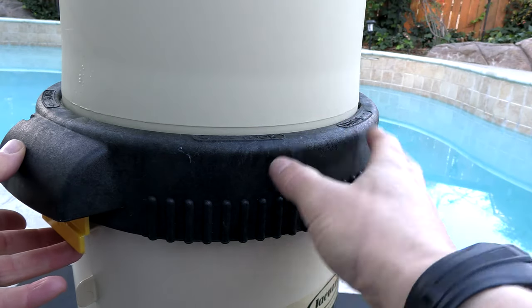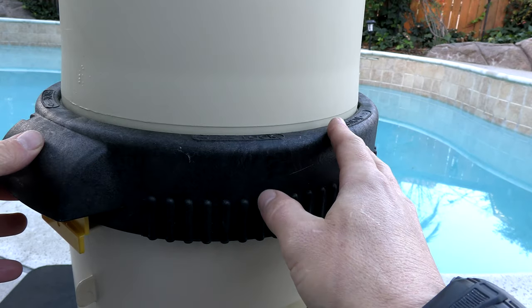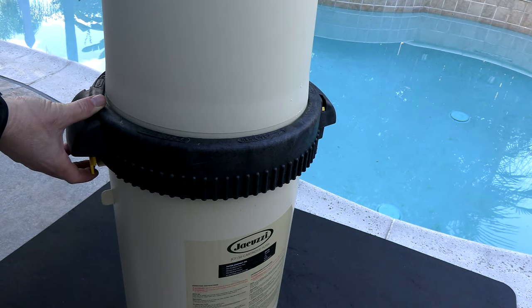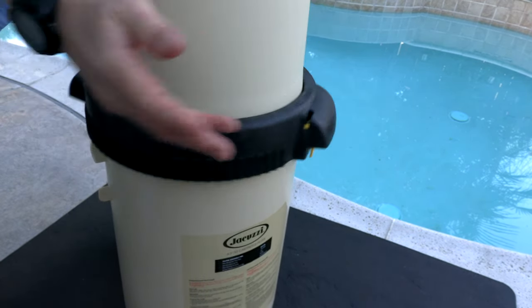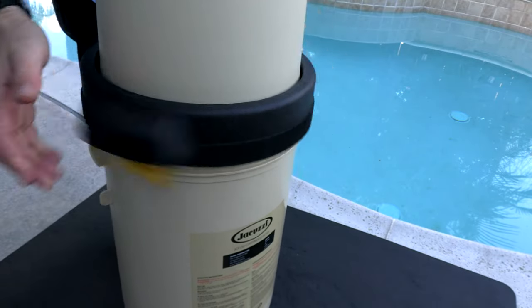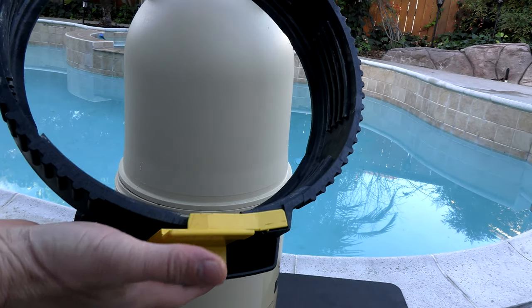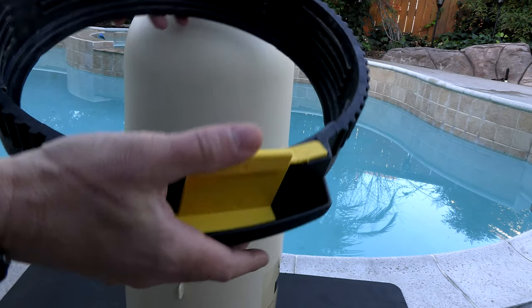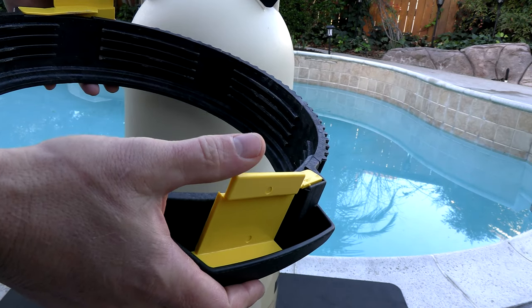This filter has been specially designed to make it really easy to clean. The locking ring is very easy to remove — you simply push up on these yellow tabs to unlock the ring. You can see these yellow parts here on the bottom of the locking ring that you push on to remove it. This is a very easy filter to maintain and clean.